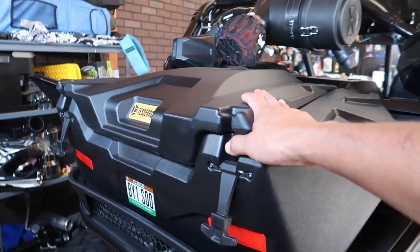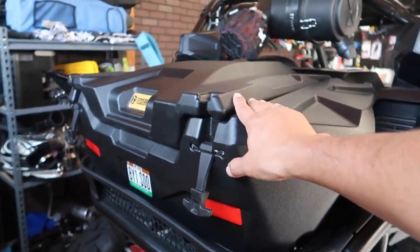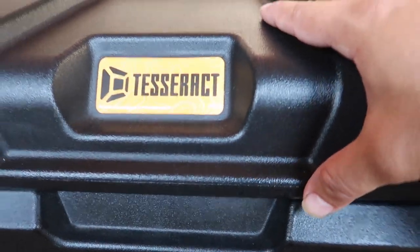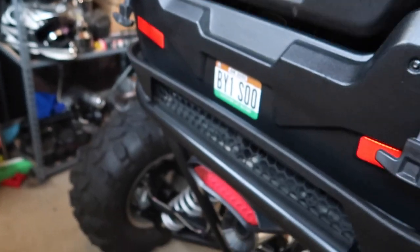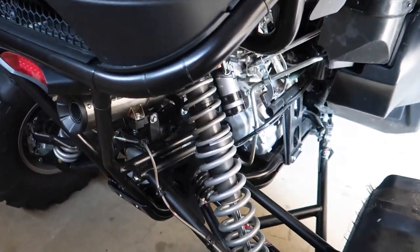Moving to the back, we've got this box here that I feel is perfect for the YXZ — it really follows the lines of the machine. It's by a company called Tesseract. This thing is big: you could fit a helmet in here and still have a lot of space for so many other things.